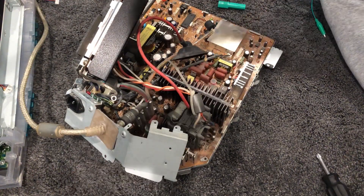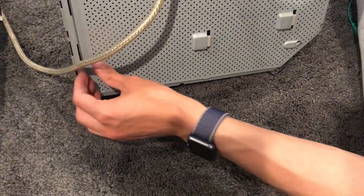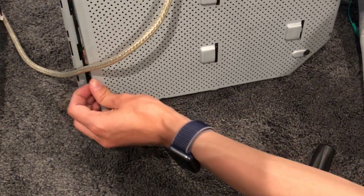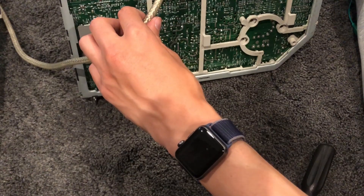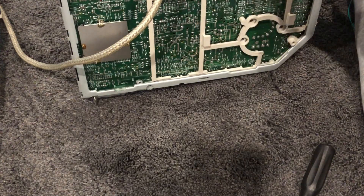Okay, more disassembly work, but at some point the instructions just end and I still haven't gotten the board out completely. It's attached to some kind of plastic frame that's stuck into a metal frame, and I just could not figure out how to properly get the board out. When I tried to bend the plastic clips, they just snapped off, so I guess I solved that problem.